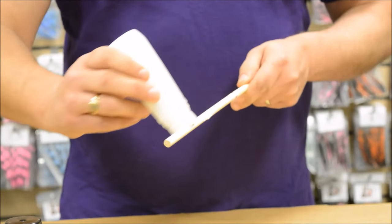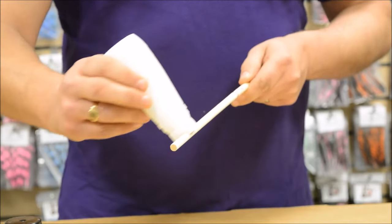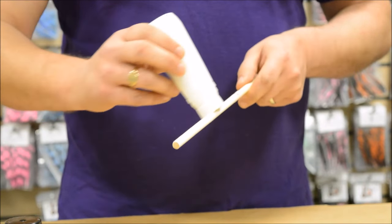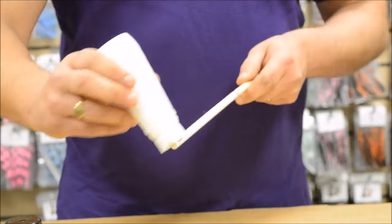Gently move the paint bottle from the tape on the shaft down to the nock end. If you need a little bit more paint and it's going a bit dry, just give it a little squeeze and put a little bit more on. As you're doing it, just rotate the shaft in your hand so you get a nice even coverage.